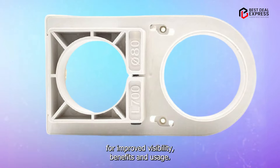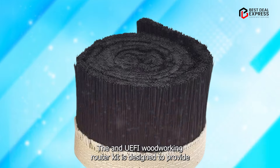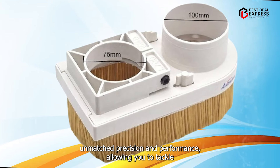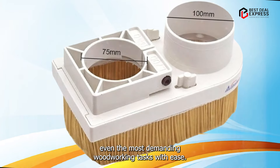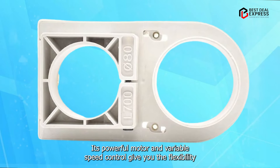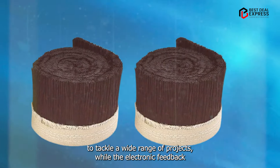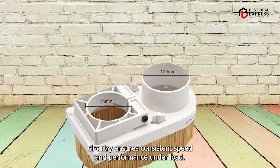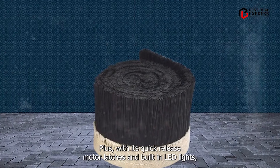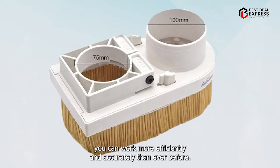Benefits and usage: The ANYUFEI Woodworking Router Kit is designed to provide unmatched precision and performance, allowing you to tackle even the most demanding woodworking tasks with ease. Its powerful motor and variable speed control give you the flexibility to tackle a wide range of projects, while the electronic feedback circuitry ensures consistent speed and performance under load. Plus, with its quick-release motor latches and built-in LED lights, you can work more efficiently and accurately than ever before.